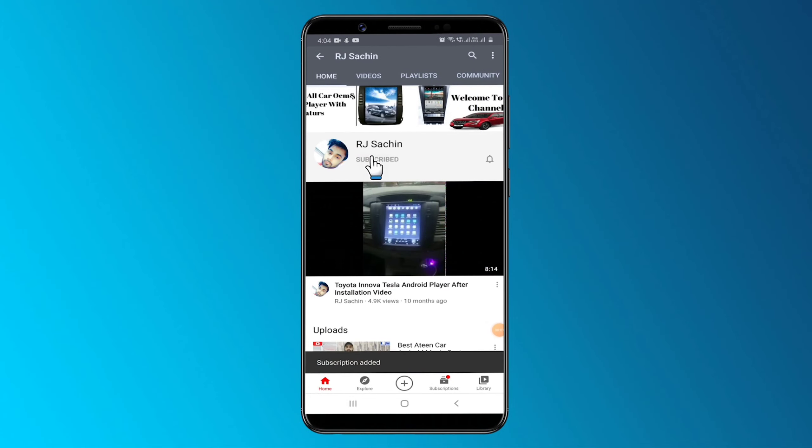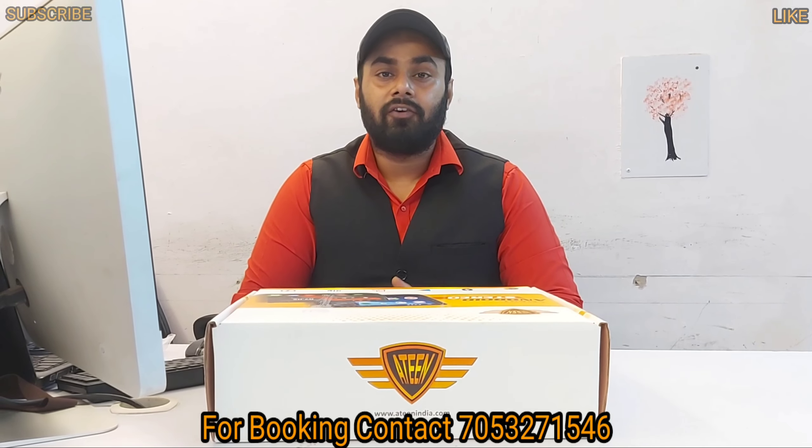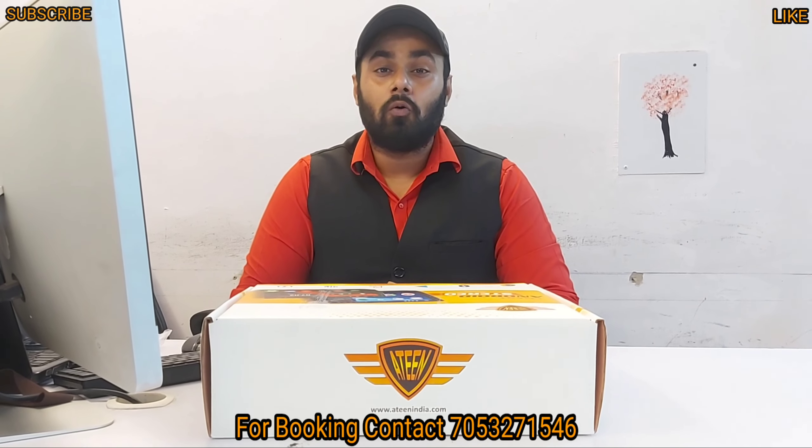Subscribe and press the bell icon to get updates on the latest technology. Hello and welcome to my YouTube channel, Largie Sachin. I have a video for you guys today — I want to show you a model.